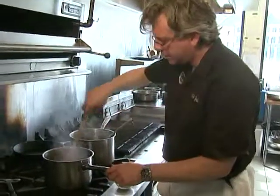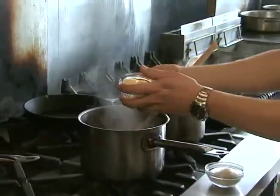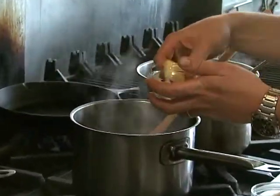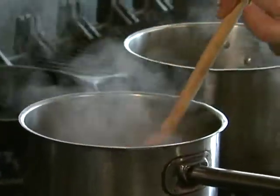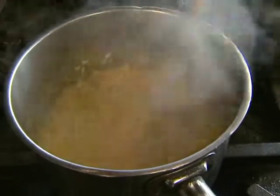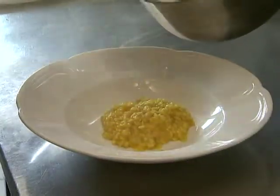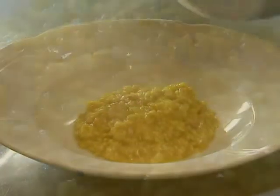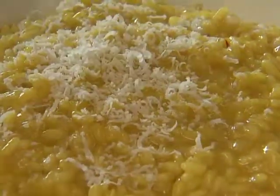If you add too much liquid at once, you don't get this beautiful, luscious creaminess — what happens is the starch from the rice forms a sauce that coats the rice. Once the risotto is just at that perfect stage and it's just about done, we're going to add some nice big chunks of butter and some freshly grated parmesan cheese. Stir that in — it's a luscious, beautiful, aromatic risotto. We serve it just like this, with fresh parmesan cheese grated all over the top.